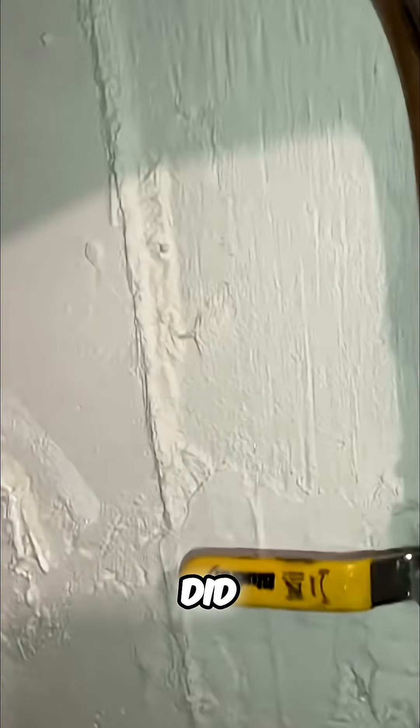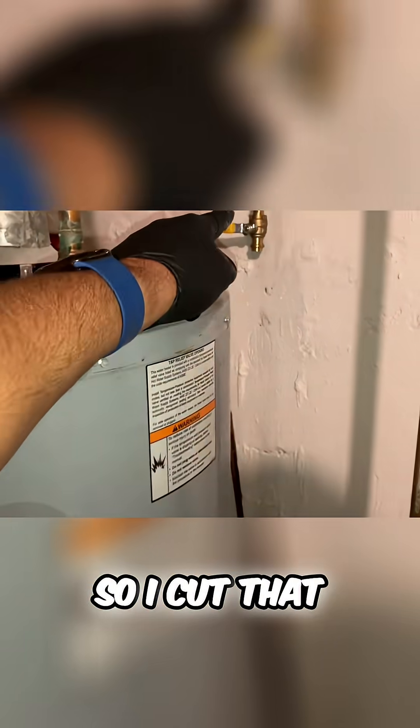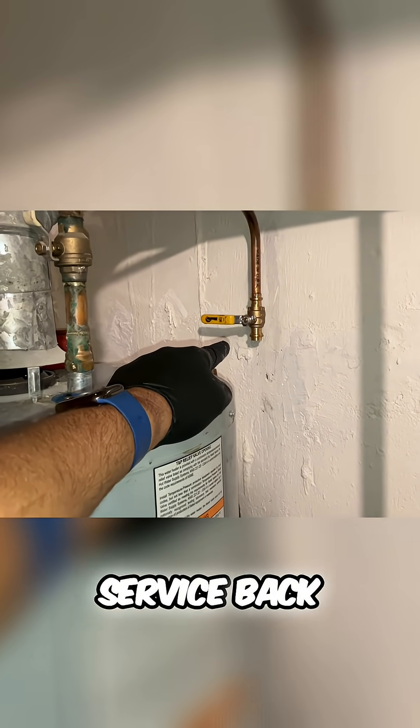First thing I did: turn off the main water valve to the house, cut that line — because our valve was all the way over here — pressed on a half-inch ball valve, and restored the water service back in the house.